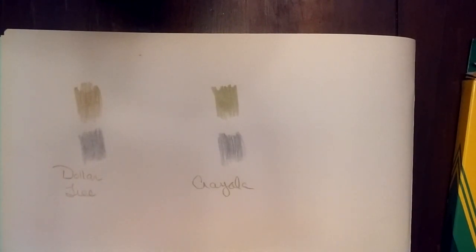So I hope you're having a good day. I hope this helps. Yeah, it's worth a buck, but I'd still probably go with Crayola if I had to choose. That's it and I'll see you next time. Bye!